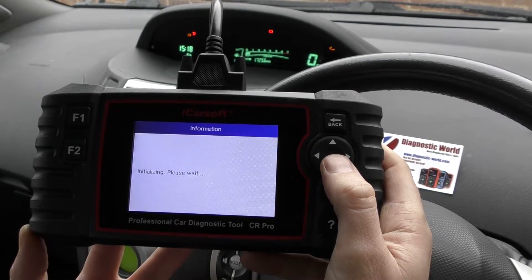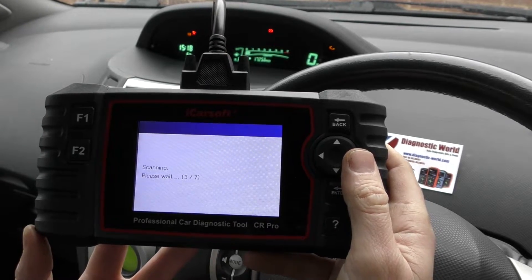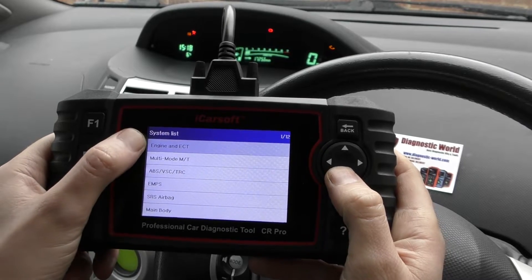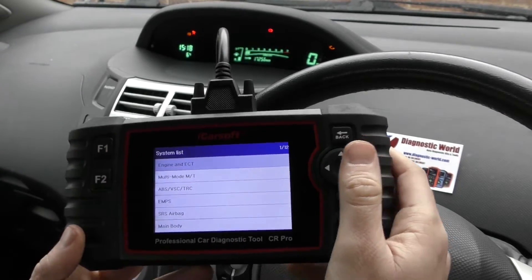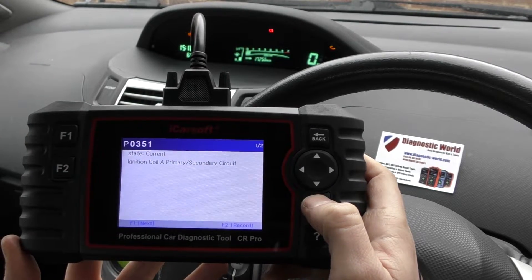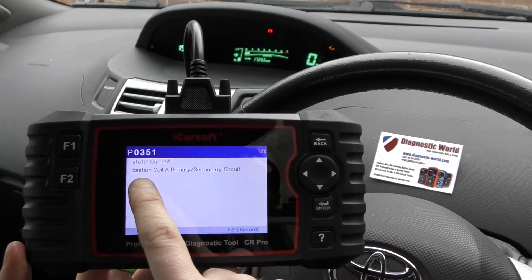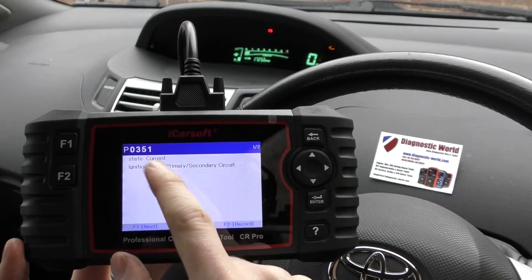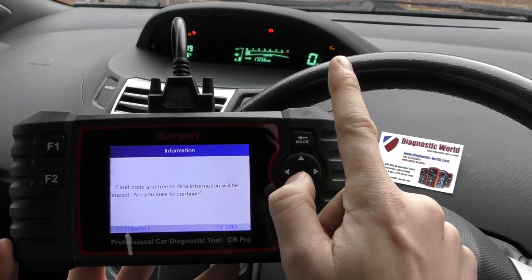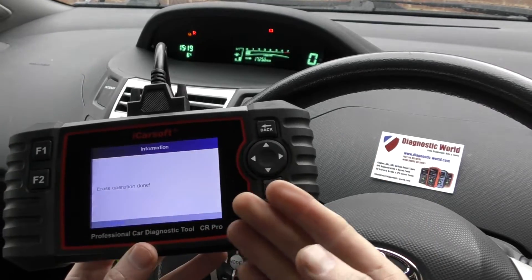We're going to go through the options — first we'll do the check engine light. You need to select your area; we're not in Japan or North America so we'll click 'other area' and select 'manual'. This gives you the option to diagnose whatever system you wish. We select 'Engine and ECT', click enter, click 'Read Fault Code', and it gives us a fault code of P0351. That fault code was triggered because we simply unclipped the electrical connection on ignition coil A — bank one, cylinder one. We click 'Clear Fault Memory', click enter, and there we go — the check engine light is gone.